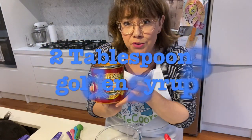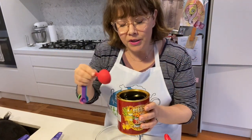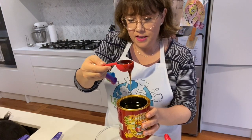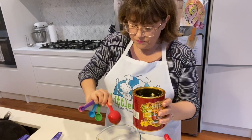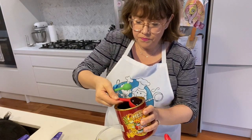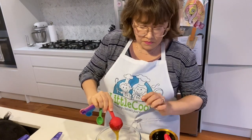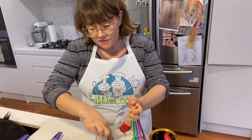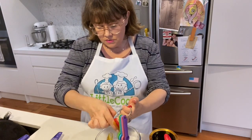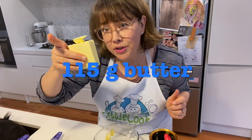Next we're going to use two tablespoons of golden syrup and melt this with the butter so they incorporate better. It's just like a sticky honey. Get two tablespoons - I'm just going to use my clean finger to wipe out the inside of the spoon - and I want 115 grams of butter. I've already measured that, so I'm going to pop that in.